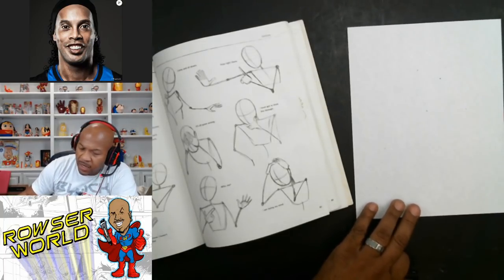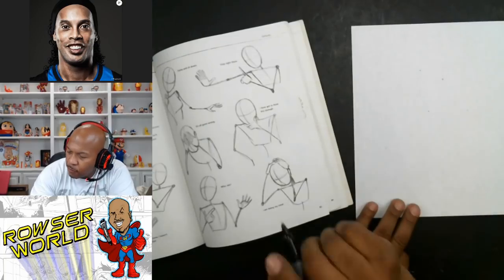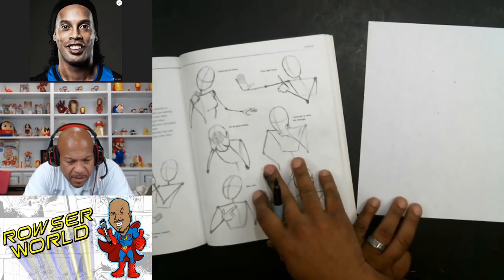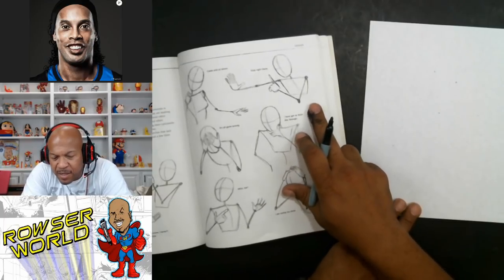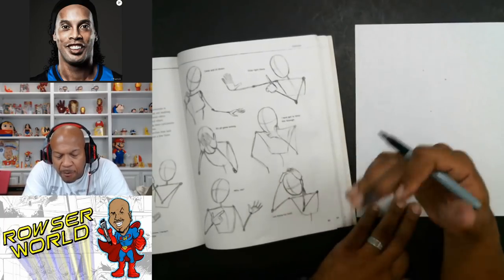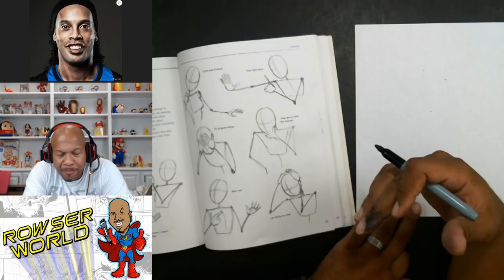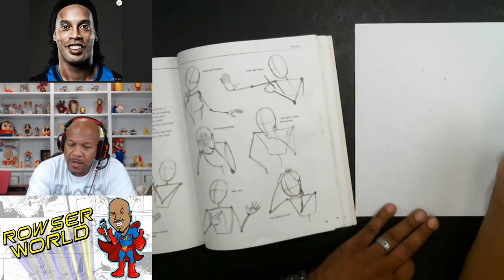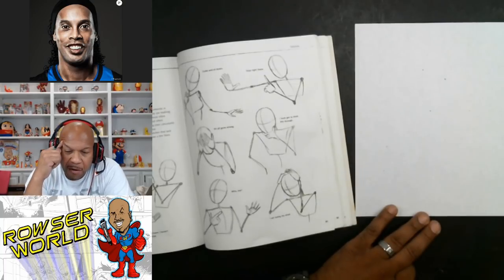Let's do a couple of practices. I don't want to give you these because they're a little more complex. I want you to learn how to do a basic man standing forward, you know? So I'm going to show you how I think about it.